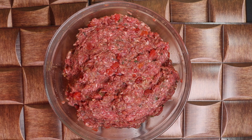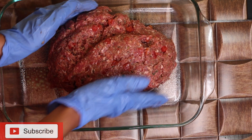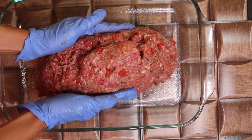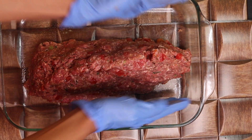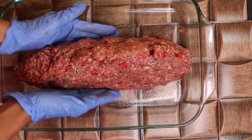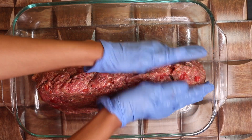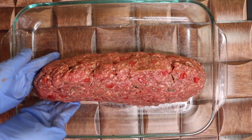Now let's form the Italian herb meatloaf. Just like all of my other meatloaf videos, you're going to push it together to make sure the insides are meeting. They might be a little bit longer than your pan, but it doesn't matter — just make sure the insides are meeting, then start to form your meatloaf.